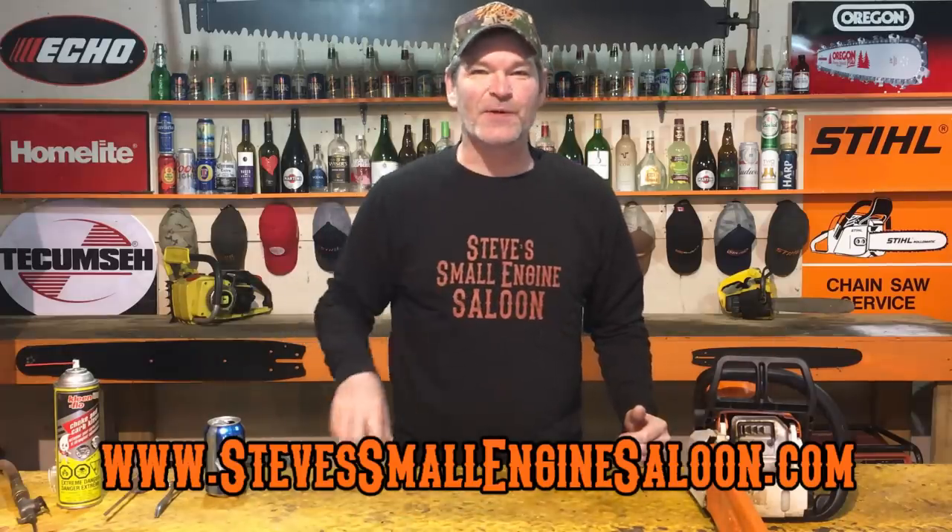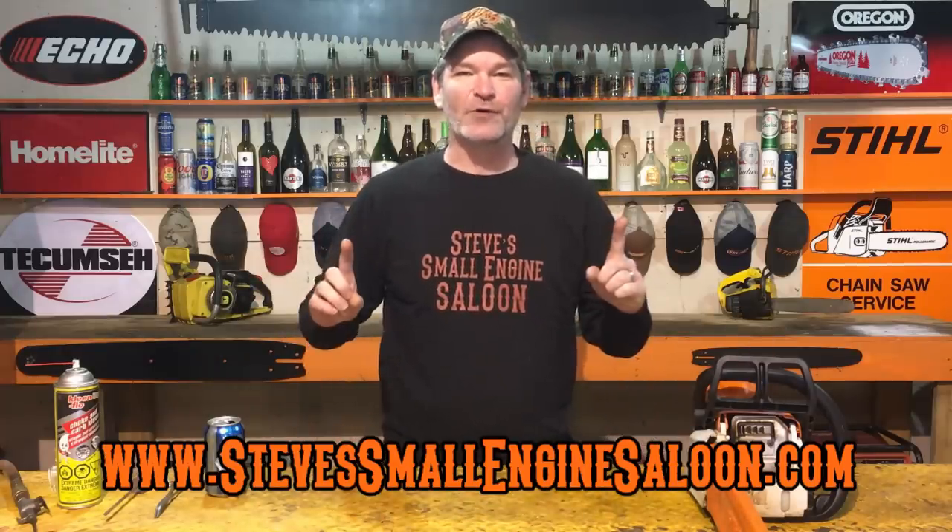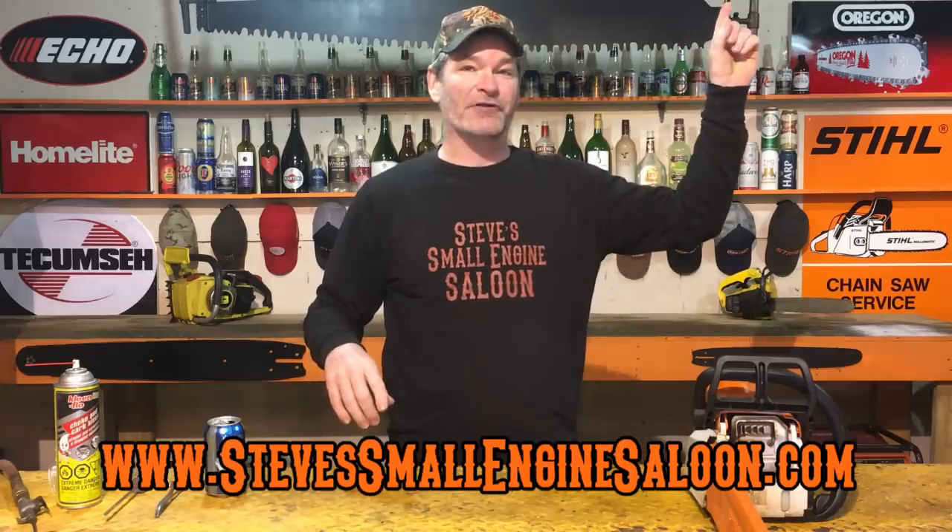Welcome back to Steve Small End Saloon, guys. There's my website stevesmallendsaloon.com — check it out when you get a chance. Got a link up in the information button, and at the end of this video I've got some clickable links for related videos, so stay tuned for that.